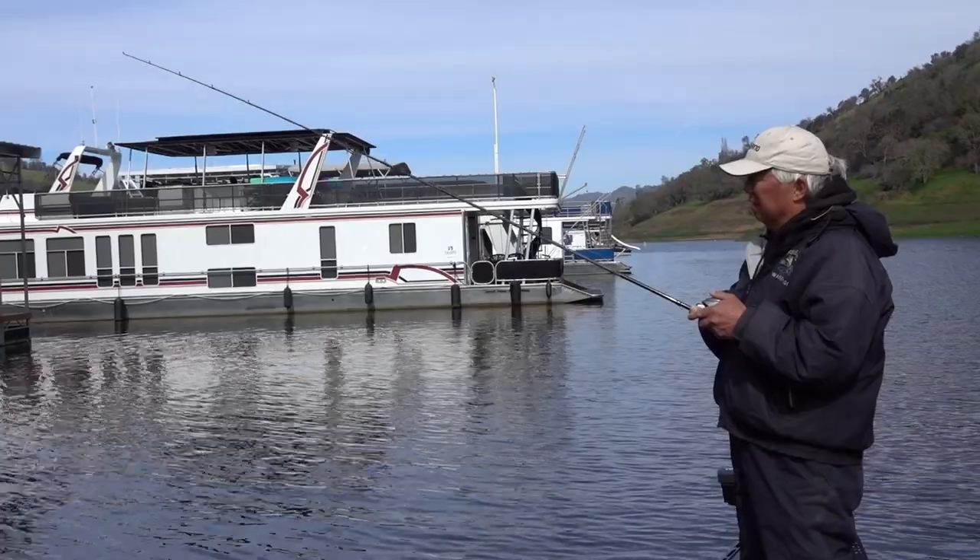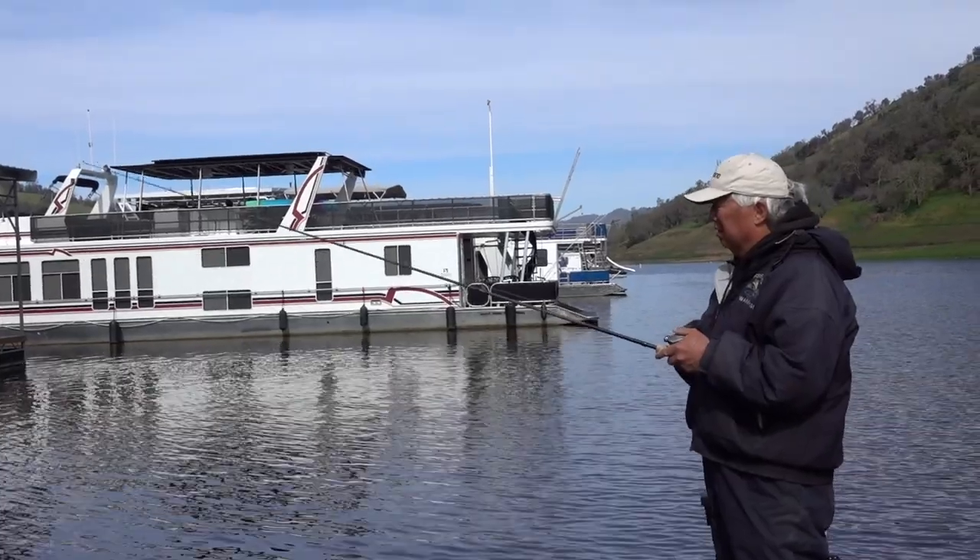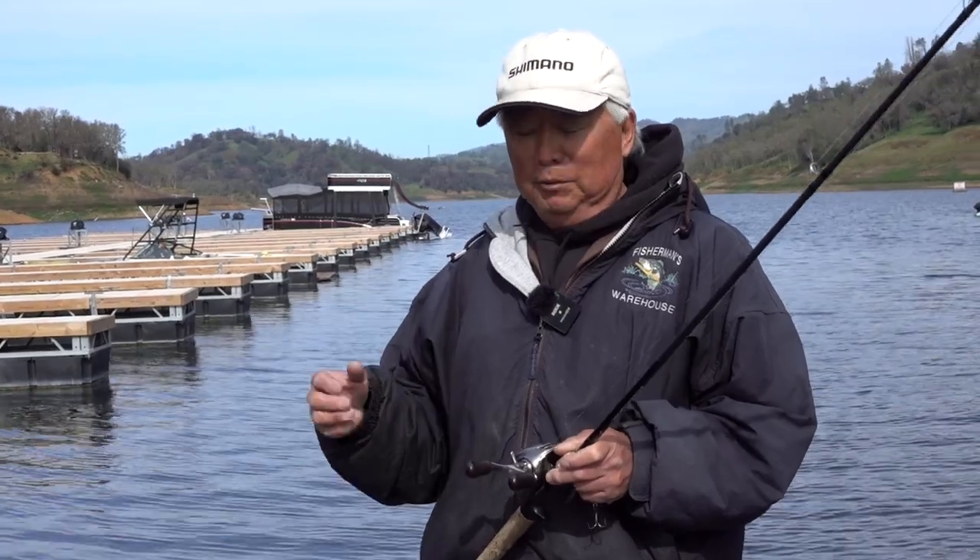Those bigger bass will actually feed on them. They'll cruise around on the bottom and actually pick it up. I've set the spoon on the bottom, not even moved it, and had them pick it up. It's a very effective way and I'm going to show you how to do it.